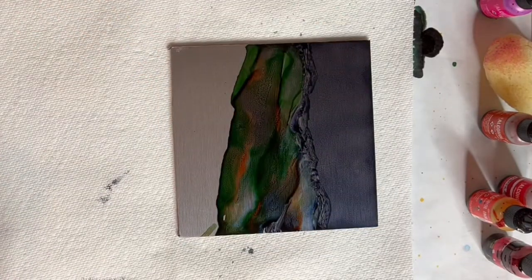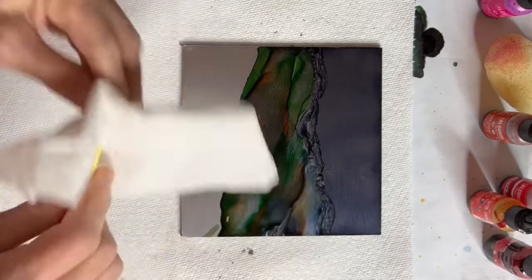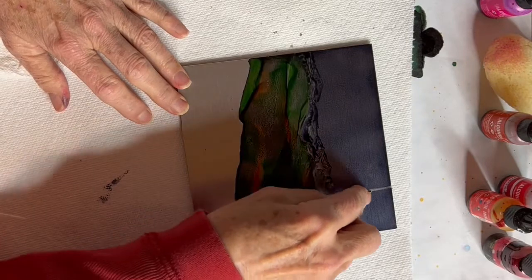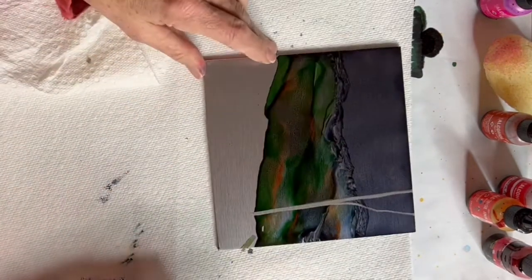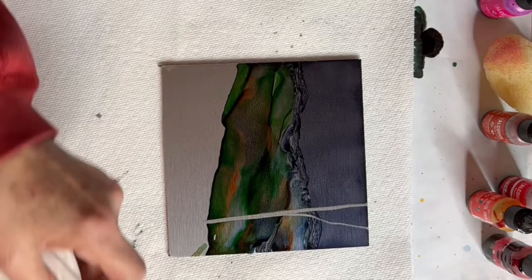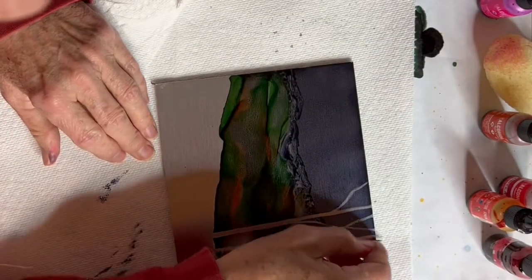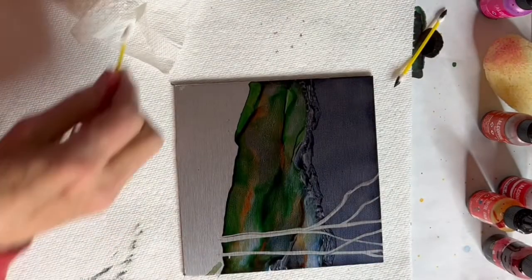The next thing I will do is start pulling off some of the color. I'll use a q-tip — it's a pretty dry q-tip — and I put a lot of pressure down, pulling back to what would be white, but on a panel like this it's actually silver. Starting at the bottom to make my trees: I find if I try to start in the middle with one of these q-tips I tend to end up with blobs. I'll have anywhere from three to five little birch trees here by the time I get finished.